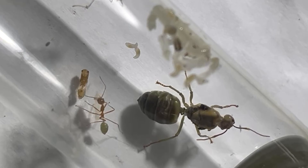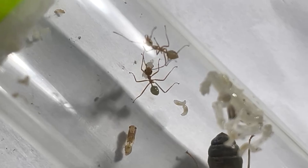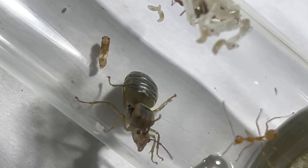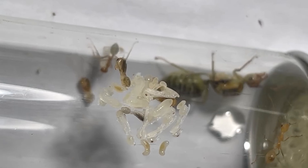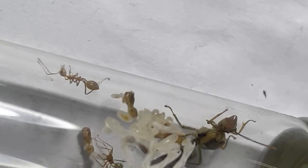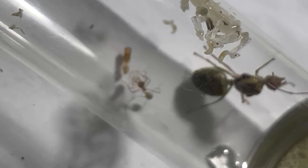Soon the first workers emerged. However, the queen was still given no protein until the colony reached around 20 to 30 workers. This was to prevent mould issues, and she also had enough protein stored in her body that this food source was not needed early.